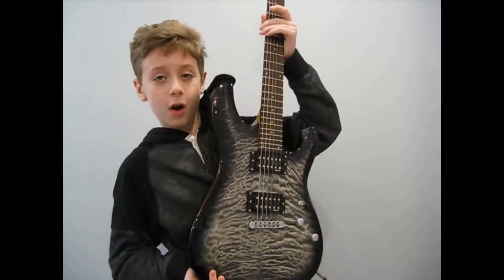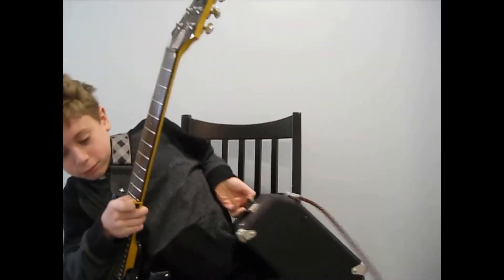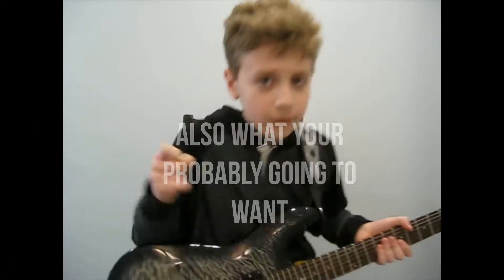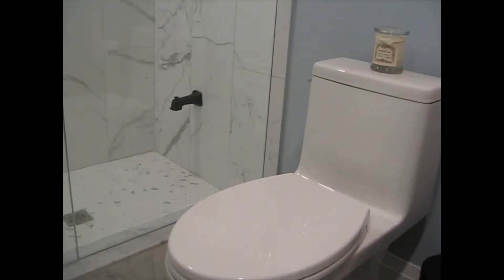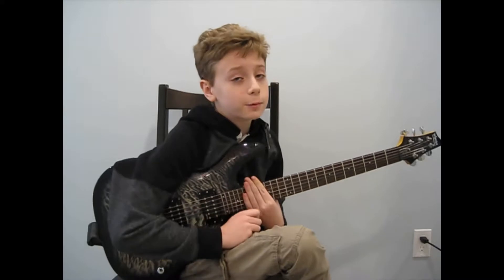First, what you're gonna need is a pick and a guitar — make sure it's an electric. It can be a more sticky pick if you want, but flex is what you want. You're also going to want to turn it on. You're also probably gonna want to be right next to your bathroom so you can go if you need to. And the last thing is a guitar tuner — I say Guitar Tuna is the best.